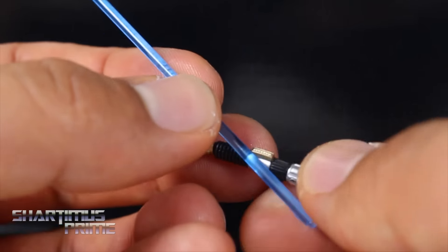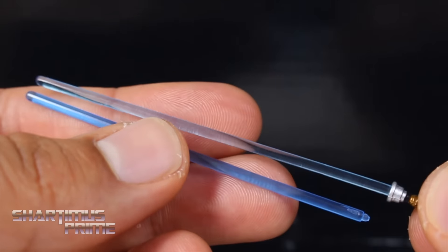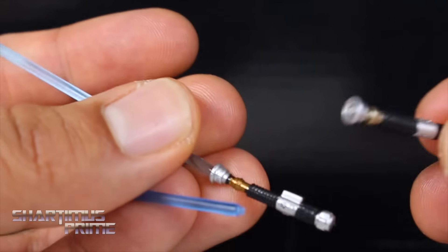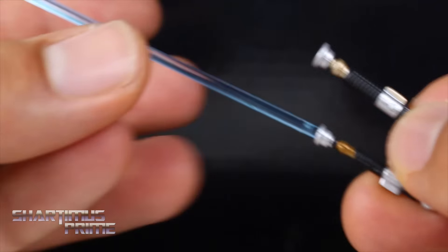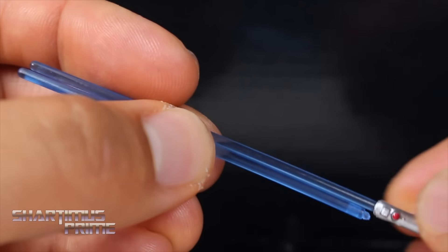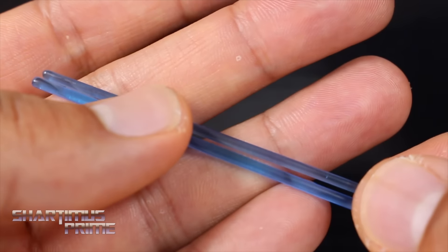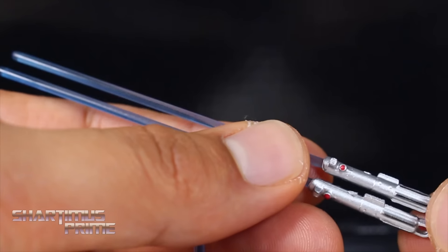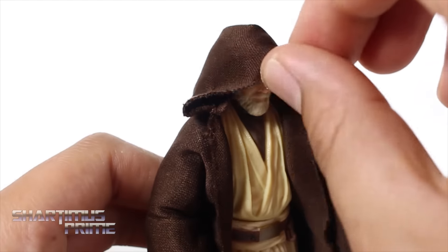What really bums me out is this is my favorite color blue for any of the blue lightsabers in the Hasbro 6-inch Black Series. Comparing it to the Ewan McGregor Obi-Wan Kenobi lightsaber, you can see how much lighter this one is — a huge difference. For the handle comparison, the Ewan McGregor one had the little port sticking out instead of the little loop. We also get an Anakin Skywalker lightsaber, which has a darker blue. And comparing the lightsaber that came with the Tatooine Luke Skywalker, which just came out not too long ago, you can see how identical they are.